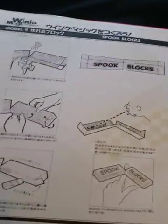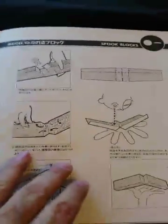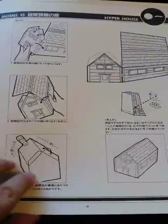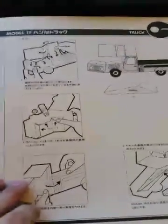These are called Spook Blocks. Instructions on making the Hyper House — here's a folded house and a half-folded house. It looks 3D when viewed at a certain angle. There are more instructions on the Hyper House as well.